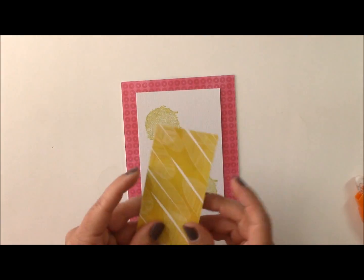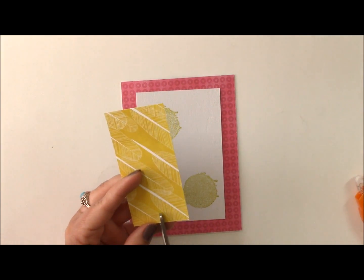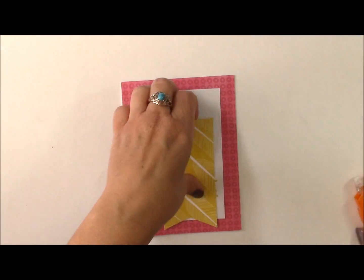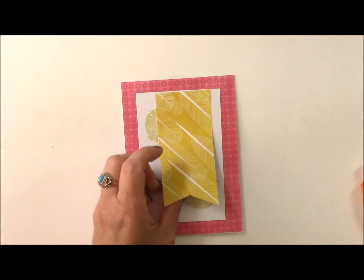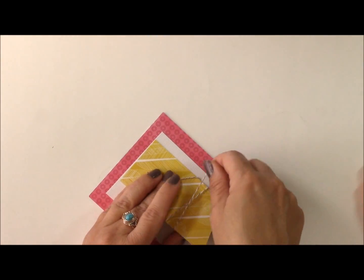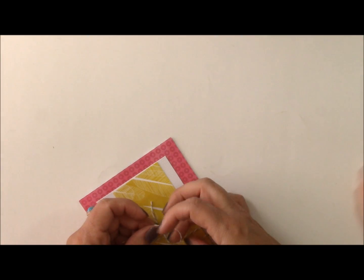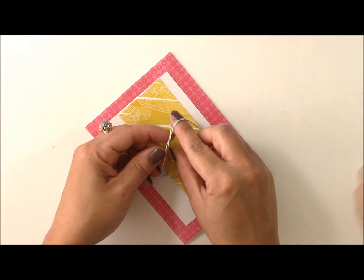I wanted to add a pennant. This cool feather paper is within the 6x6 paper pad and in the collection kit as a full 12x12 sheet. Feathers are really fun, and a lot of these papers are watercolored, so they're kind of cool looking. We'll adhere this to the top, and then just like we did last time, I'm going to wrap some twine around this pennant a few times before sticking it down, and we'll tie it into a bow. You could add extra adhesive to the bottom as well to help it stick.